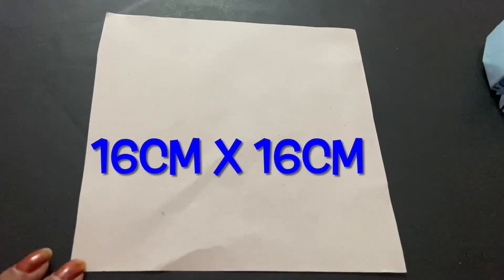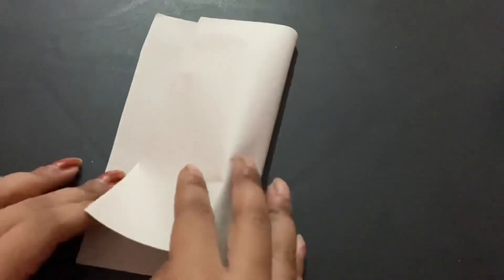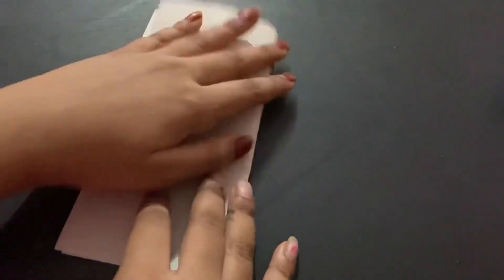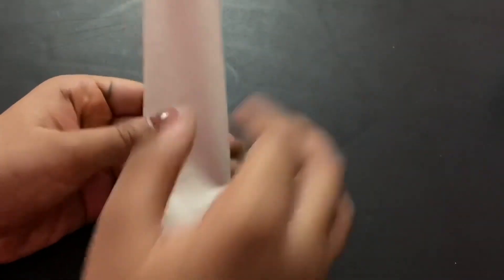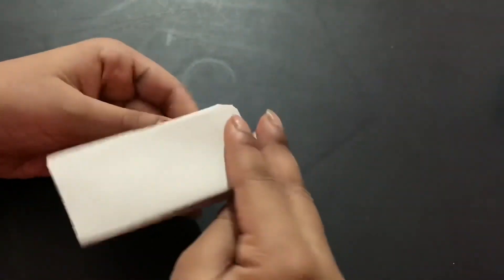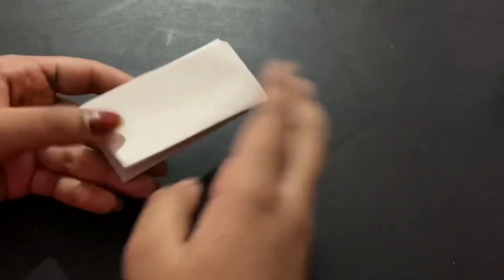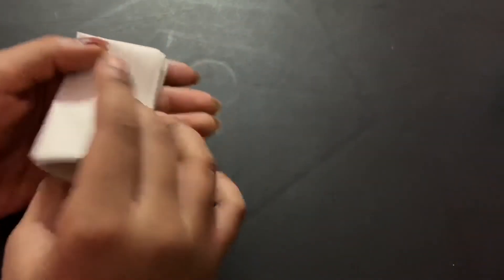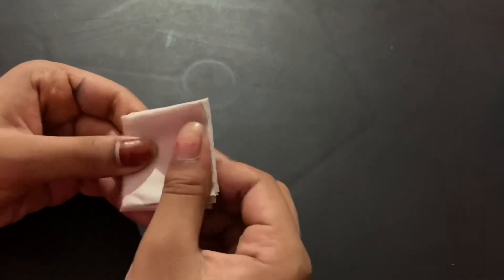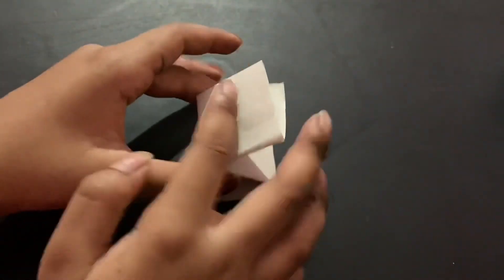Now take a 16 by 16 piece of paper — it doesn't even have to be a good color. Fold it in half, then in half again, then fold it the other way and flip it over and do the same thing. You'll end up with a bouncy spring mechanism.